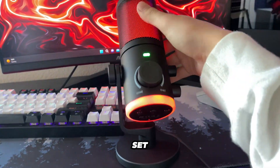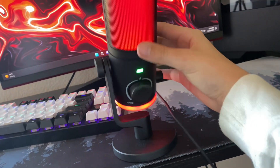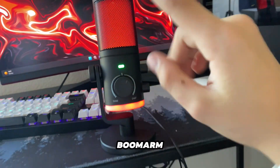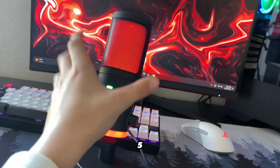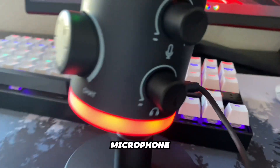You can set the microphone to be in a variety of positions and you can unscrew it if you want to attach it to your own boom arm. It's also very nice because you can tilt the microphone so it's closer to your face.